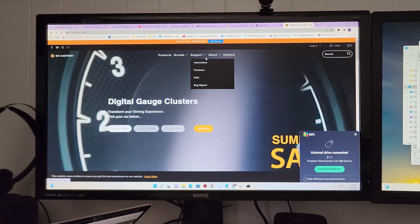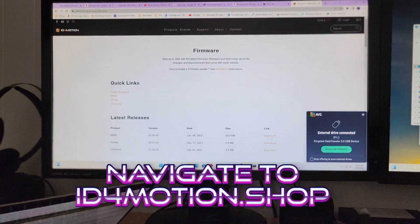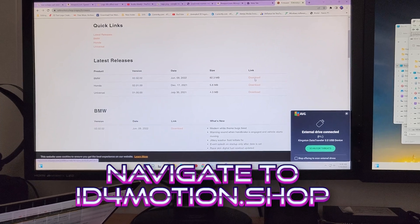We are here at ID4Motion.shop and we go to support and then firmware. Looks like there was a new one released that I didn't even know about, June 9th, and we're going to download that.